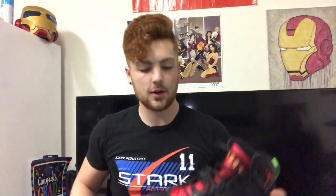Next pair — I just got these in my last one. These are the Marvin Martian Jordan 7s, size 13, so a fat shoe. Slightly used. I also have them in size 11 from a previous box. Both in great condition. These have no box, but the size 11s do. Very clean — and that's all for those.